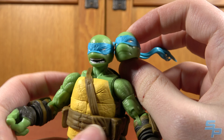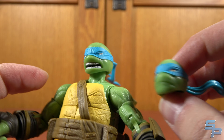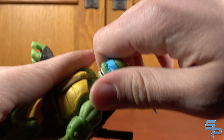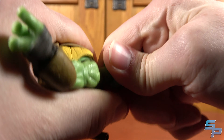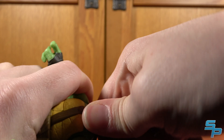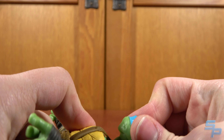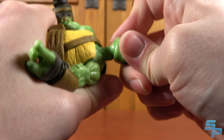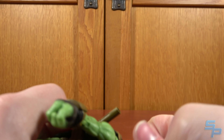He comes with an alternate head that has a neutral expression, which I like more. They went with pupils for the neutral face, and no pupils for the battle mode face. This is the same bandana — I kind of wish there was a relaxed bandana as well for neutral poses. Getting the head off the socket can be an adventure. The head is just one giant ball socket, and once you pop them on — which can be tricky — the bandanas come off to swap heads, unlike some other Turtle figures where it's tricky to get around the bandanas without breaking them.